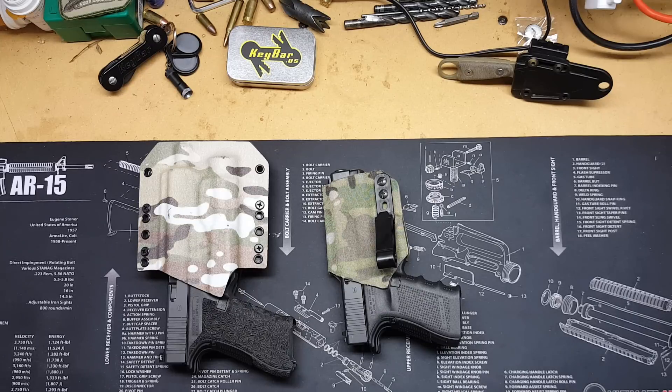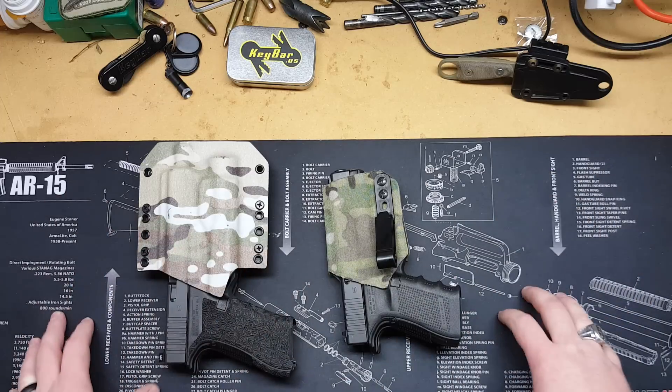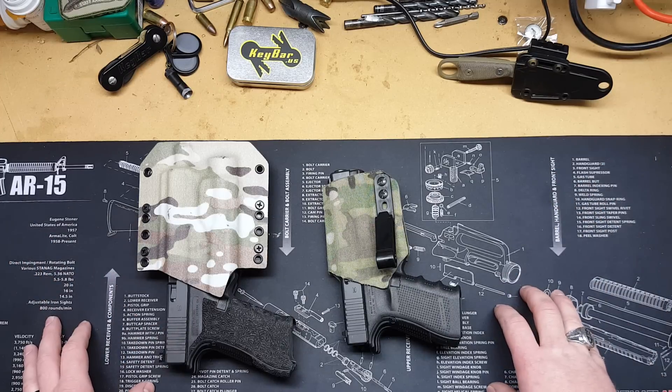Hey guys, what's going on — Brockton loaded here. I'm just going to tell you about something that I figured out the hard way. If it'll save anybody out there money, time, and ammo, or help avoid losses in competition, then whatever, it was worth it.